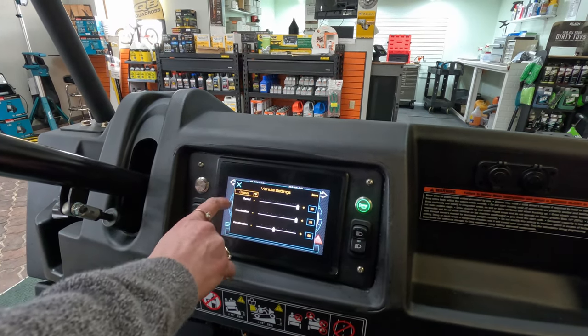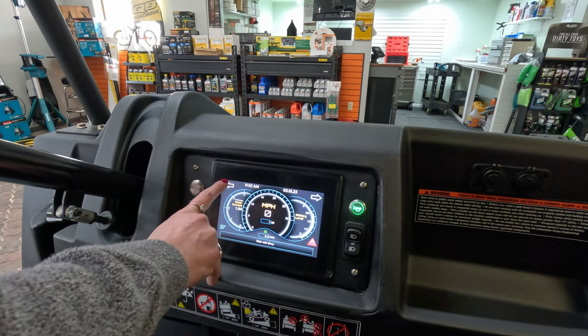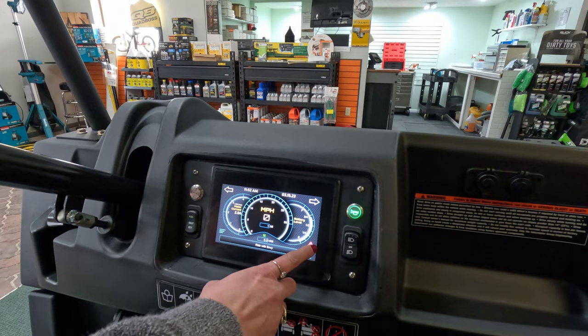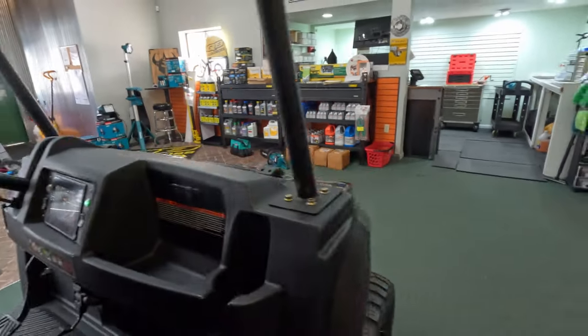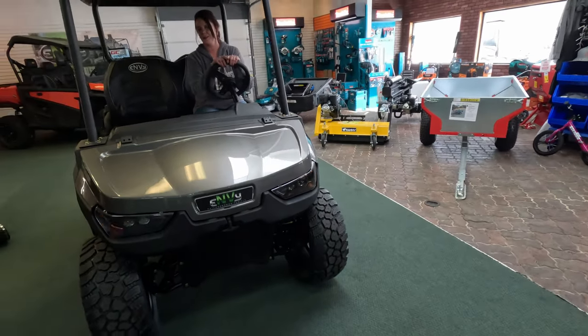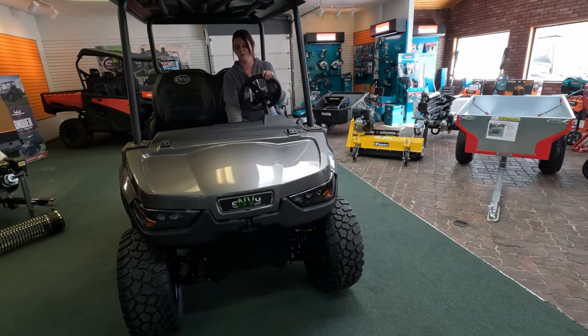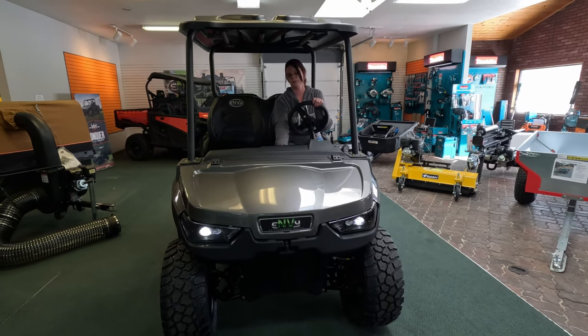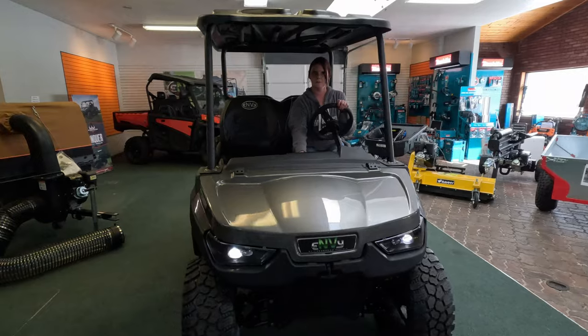It also has blinkers, if you want to go check them out up front. And then we've got the headlights, the high beams and the low beams, and of course the horn.